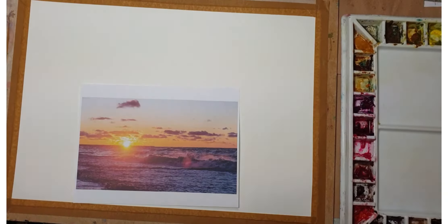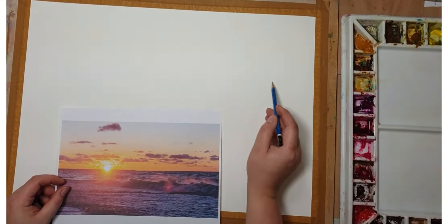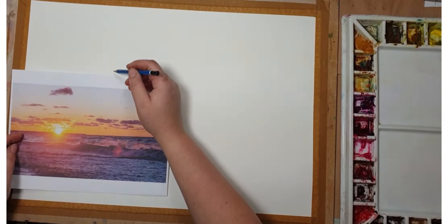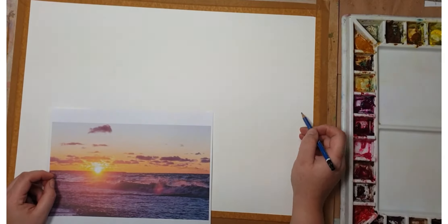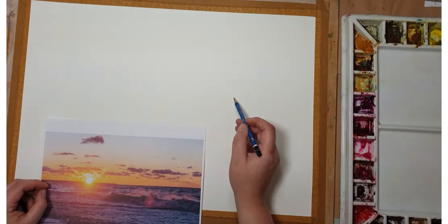I started with just a simple sketch — sketched the horizon and helped myself with the edge of the page so it's straight. I've also sketched the sun, which has to be white — we're gonna mask it later on — and the wave below. I didn't sketch the clouds because I can just move them around and plan them as I go along.